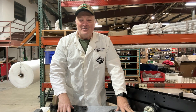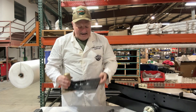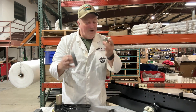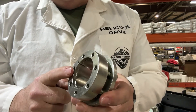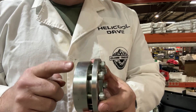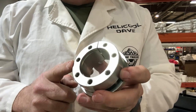Hi guys, Dave Anderson here for Globetrecker. Today we're going to be talking about these side brackets and these other items. This is a brand new shaft lock collar, right out of the package. We actually take these and send them in for zinc plating for maximum corrosion protection prior to you getting them.